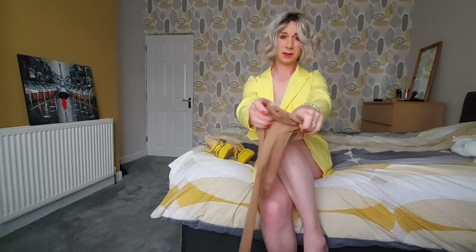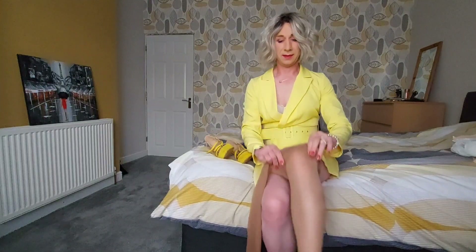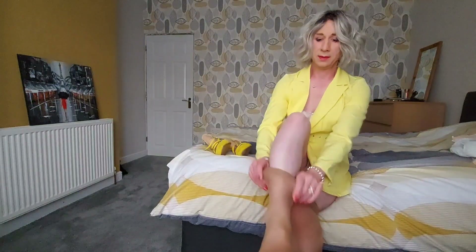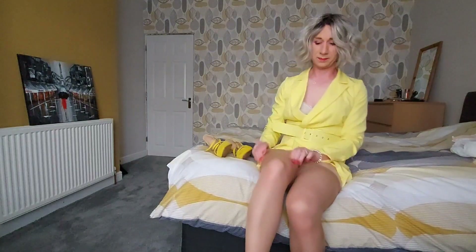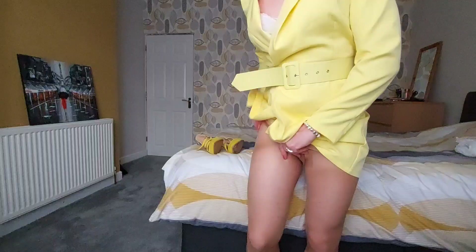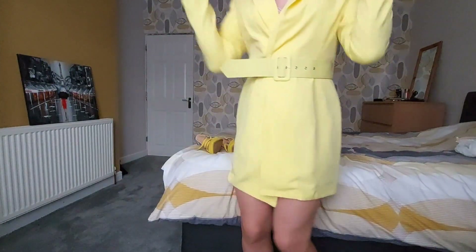So we have to scrunch and roll. And of course, yellow outfit, yellow heels.